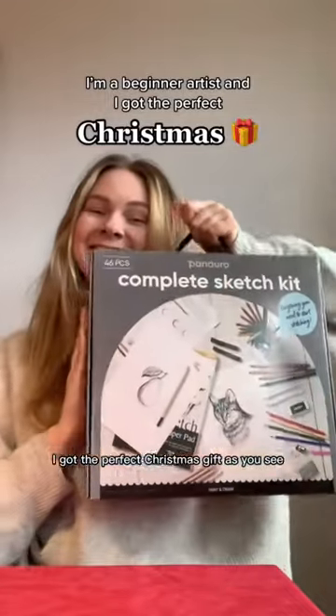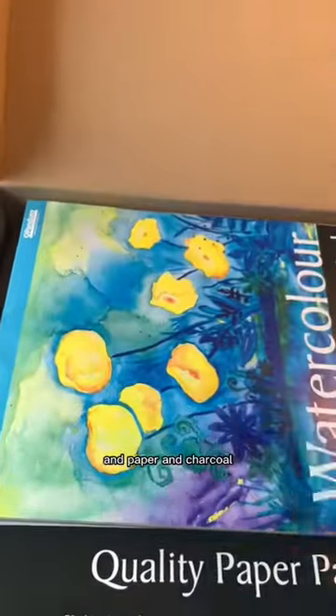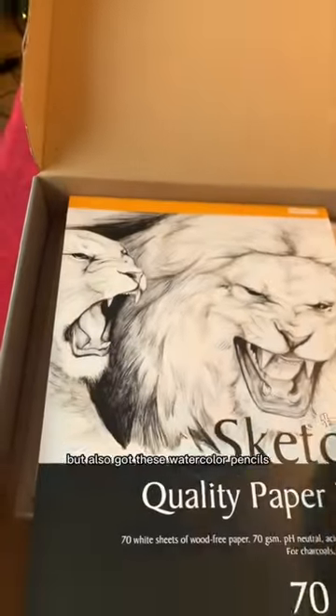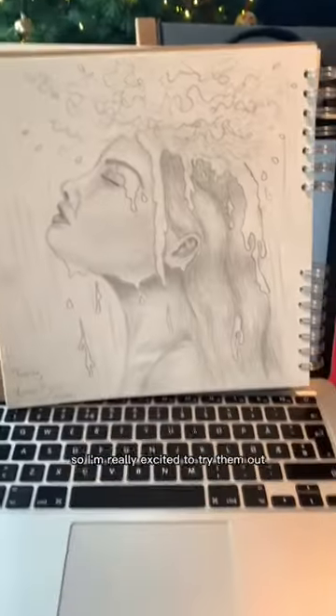I got the perfect Christmas gift. As you see, it's a sketch set with a lot of graphite pencils, paper, and charcoal. But I also got these watercolor pencils, and I've never heard about them before, so I'm really excited to try them out.